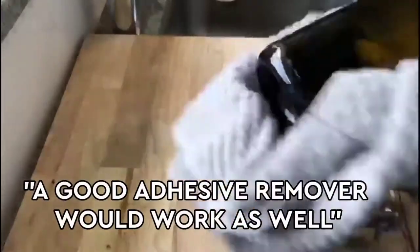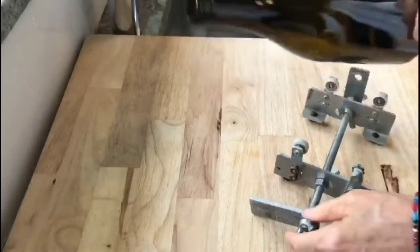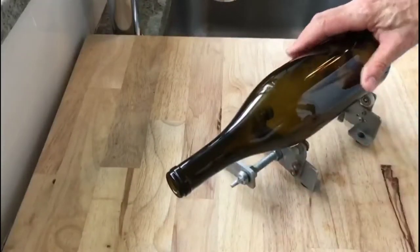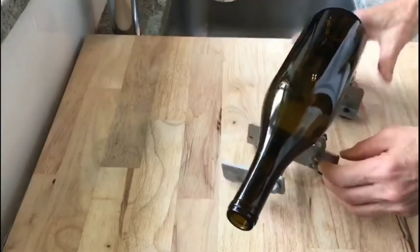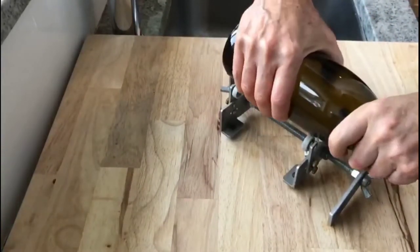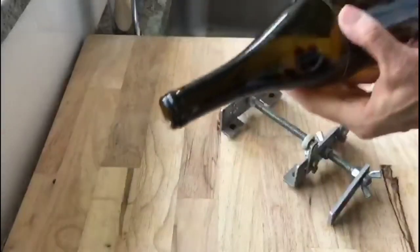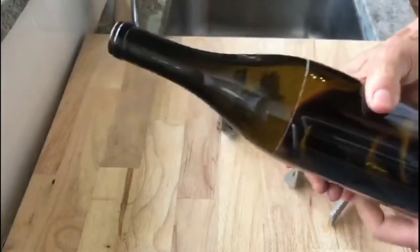The bottles are clean and we're all set to go on scoring. Keep in mind you want to score it — you're not trying to cut the bottle here. That's going to be the thermal process of putting the bottle into the hot water. I'm going to adjust it for the height that I want my bottle at, press down, and go around it one more time. And that is my score.